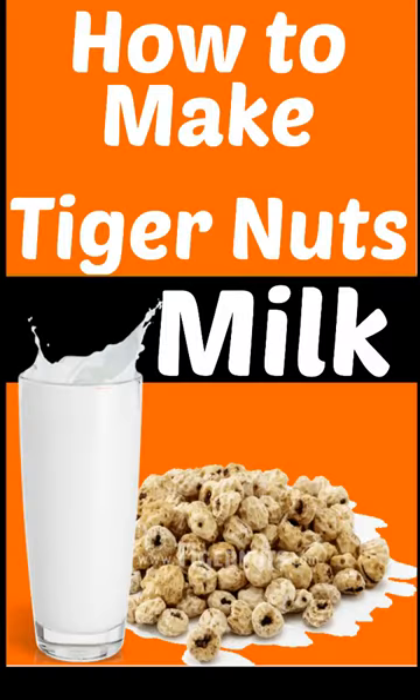This is the wonderful tiger nut milk. Really, really healthy, filled with nutrients. Oh my, this is simply natural. The taste is so nice, you know.